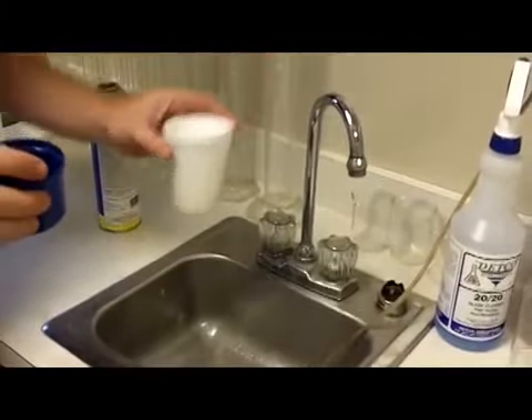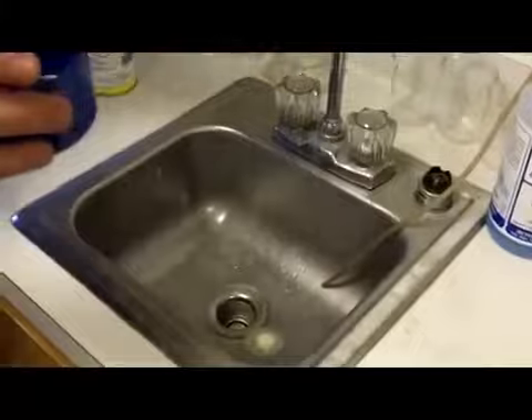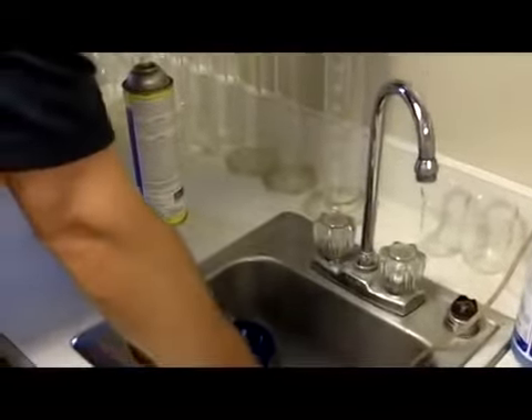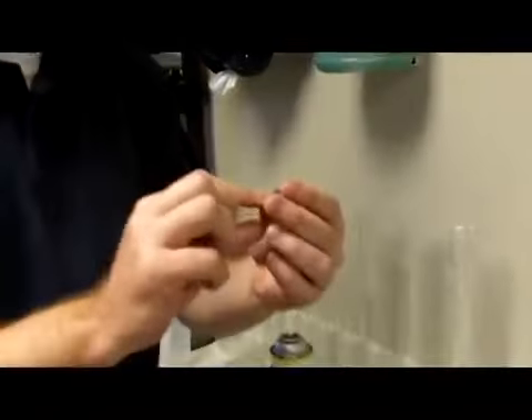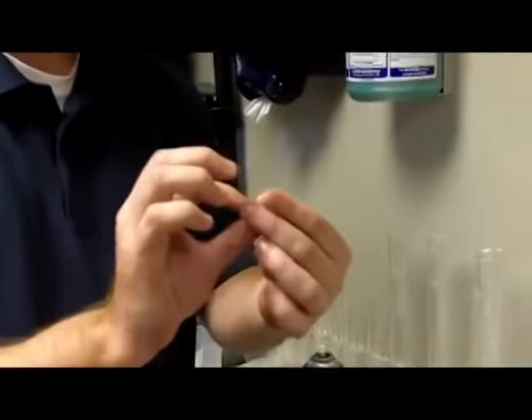It penetrates all the way through the water, eats through the styrofoam — which represents the dirt, gunk, etc. Now your metal has a coating of protected lubricant on it and rust preventative.